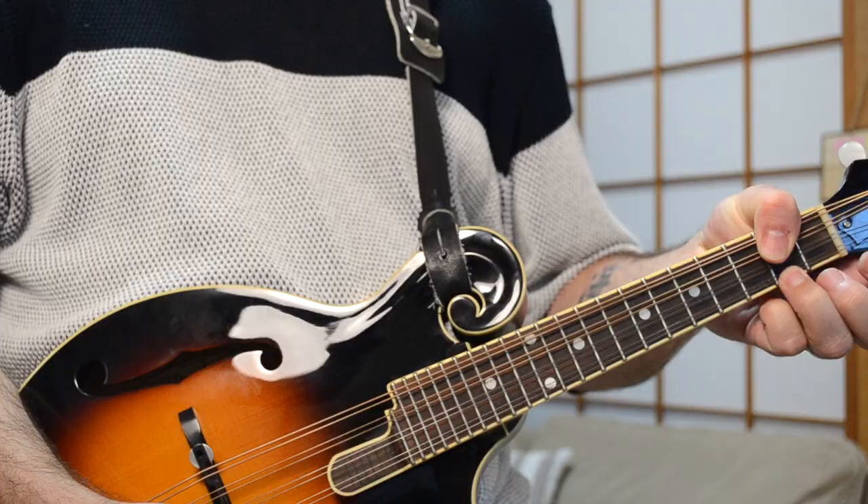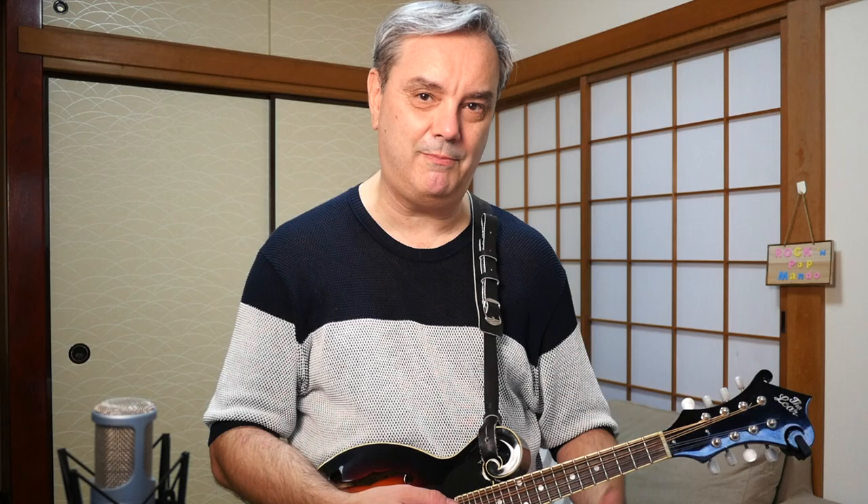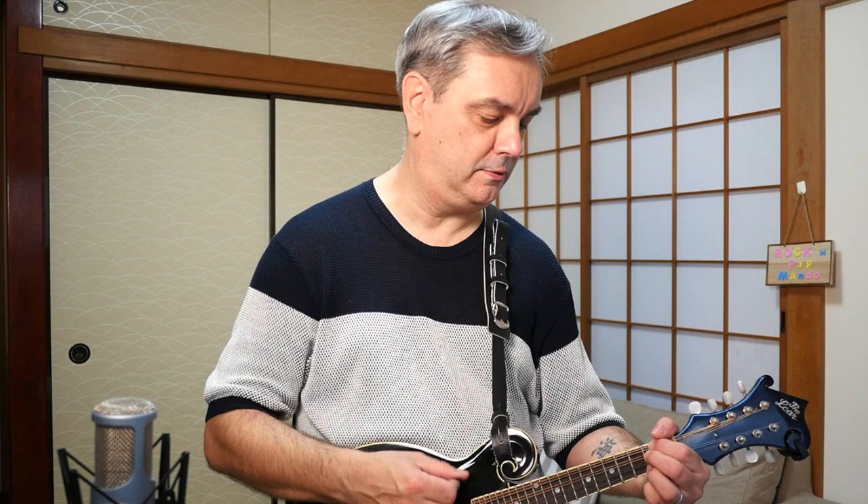Jimmy Page actually plays it with his thumb bent over and covering these two notes. I can't do that — my thumb's not big enough, I guess, or something. I just can't finger that chord the same way that he does, so I prefer to do it differently, but it still works. From there you've got the main riff in the song, which goes like this. [plays]